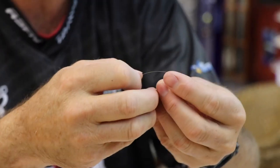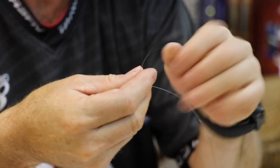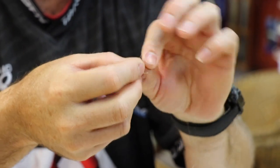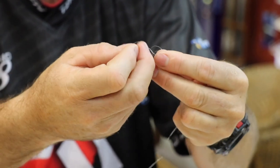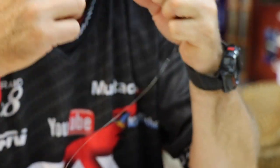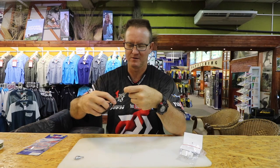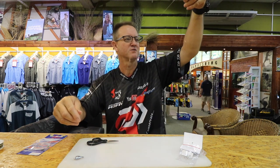Once again we do the exact same process. Go through, and one, two, three times around the back. Take the line back through it — hold the tag end so you can undo it to form that figure of eight. Slide back down, pull tight, and there we go.